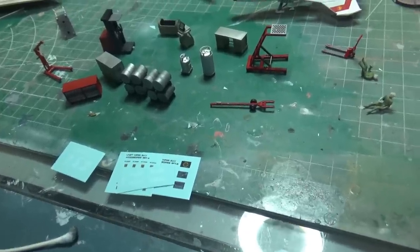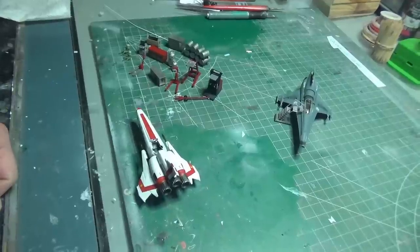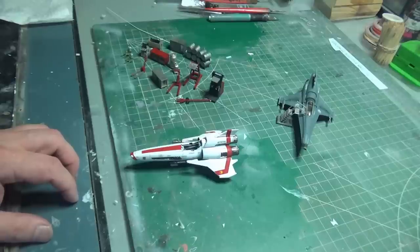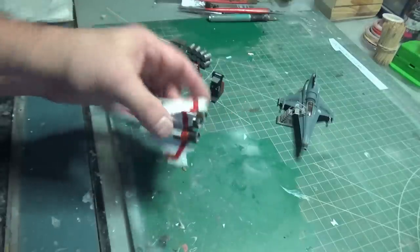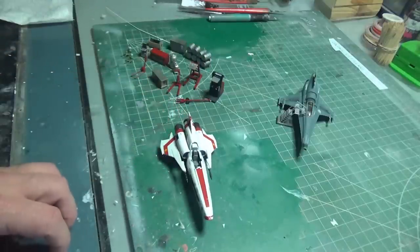Now I'm digging out the decals that Keith has provided for his sets. The difference between these and those is that Keith's are all carrier film and all have to be trimmed out, whereas the Mobius decals have regular decal carrier film — you can sink the whole sheet in and all the decals come out nice and trimmed. These are not so lucky. So I've got to be more careful with trimming those out.